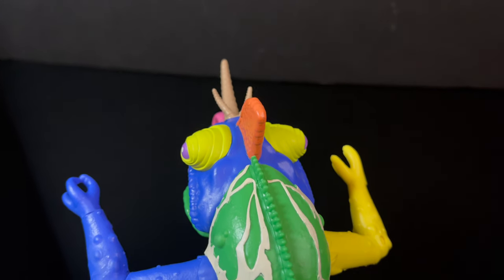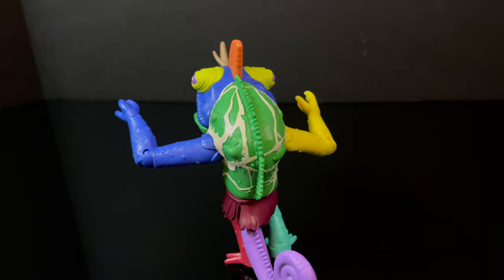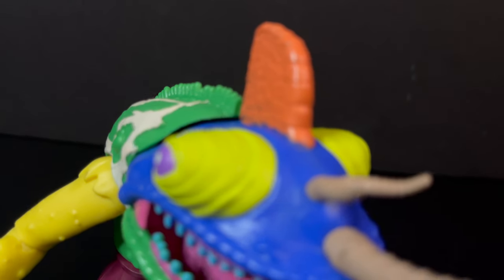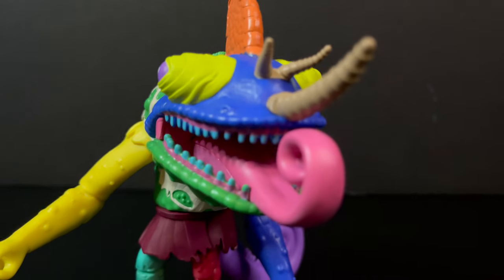I'm gonna leave you guys with that. As always, drink some great coffee, eat some great food, but most importantly remember: when it comes to a great TMNT design, the weirder, the creepier, the more disgusting, the better. And Turbo Cammy definitely exemplifies all of that, and then some.